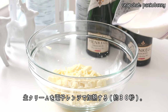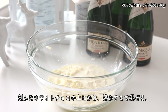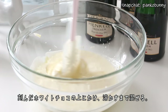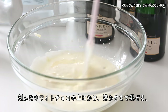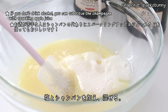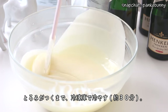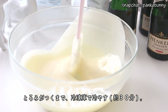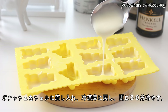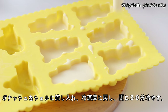Then to make the ganache filling, heat the whipping cream in the microwave for about 30 seconds until it's hot. Pour this on top of the finely chopped white chocolate and stir until the chocolate has melted. Add the salt and champagne and mix well. Then place the bowl in the freezer for about 30 minutes until the filling has thickened. Pour the filling into the chocolate shells and return the chocolates to the freezer for an additional 30 minutes for the filling to set as much as possible.